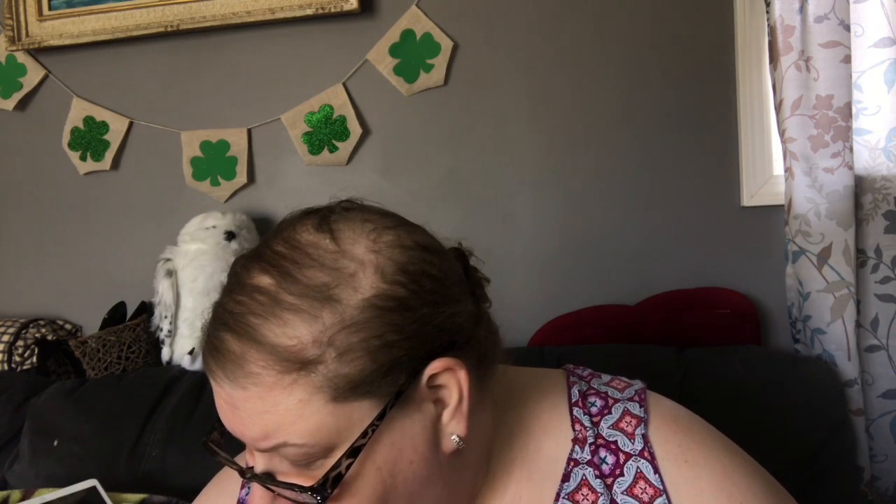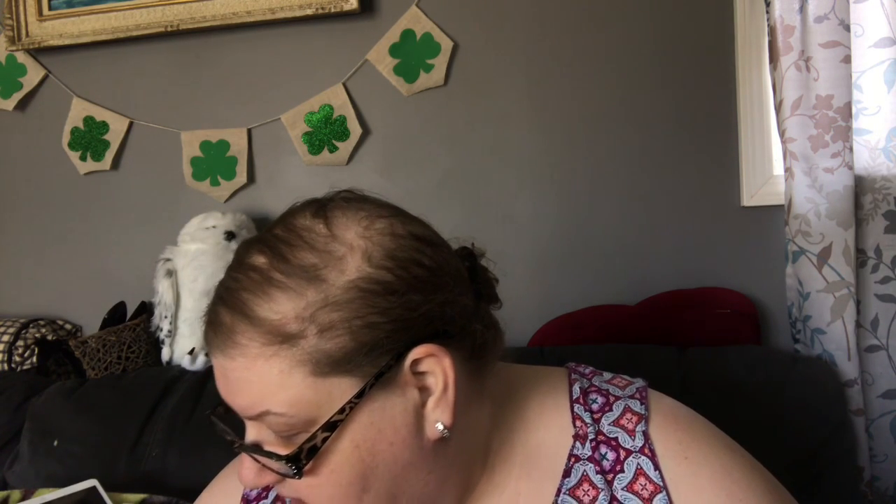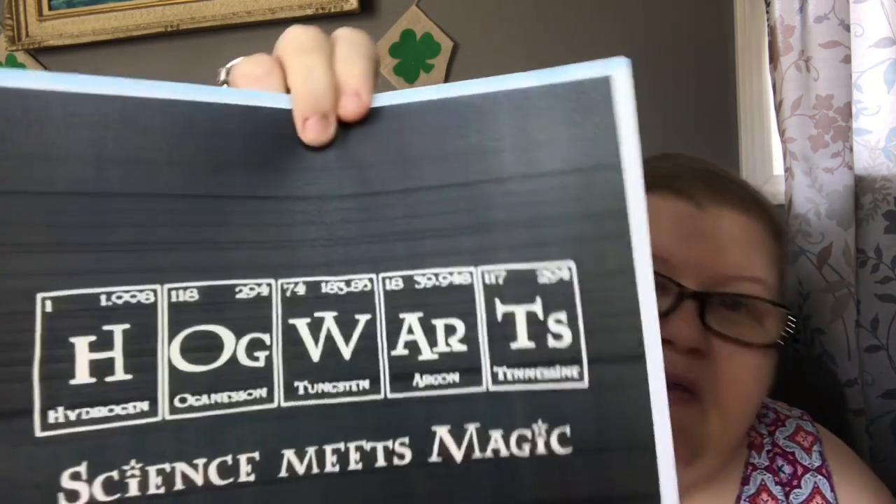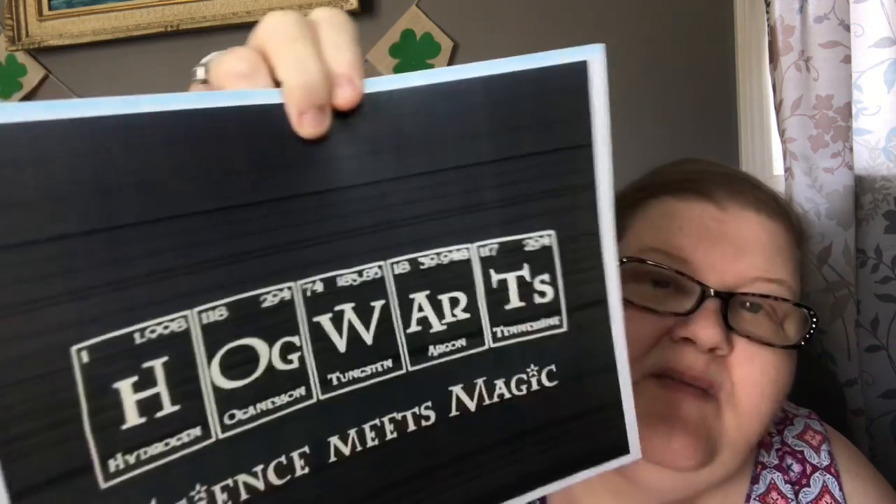It looks like organising tungsten and Tennessee - I love it! Now what we have to do is a numerologist - we'll add all the weights of the periodic table... no I'm just kidding, we won't do that! Oh, snitch wings from Ferrero Rocher - how cute!